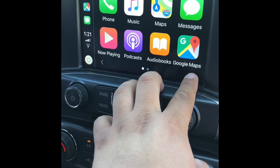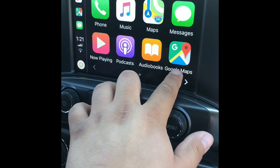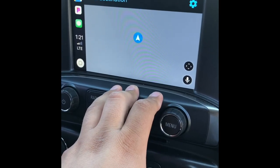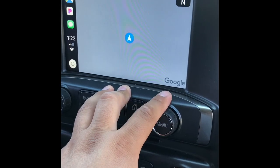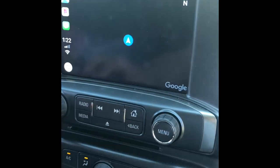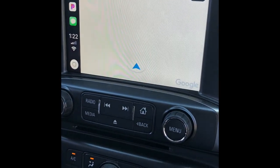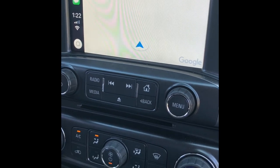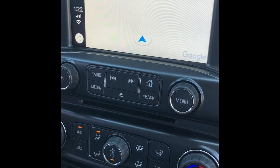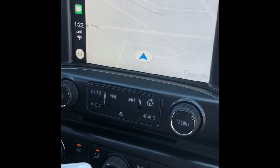This is the good stuff — totally worth it guys. That's Apple CarPlay with Google Maps, my favorite. This is a pretty neat feature. I need to allow it on my phone — there you go. It's not showing up because it wasn't showing on my phone either, but there it goes, that's it.